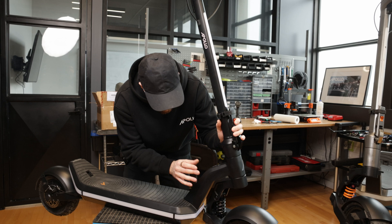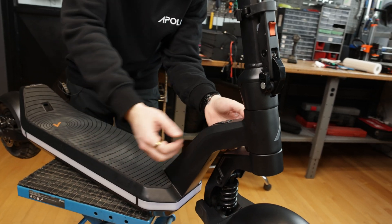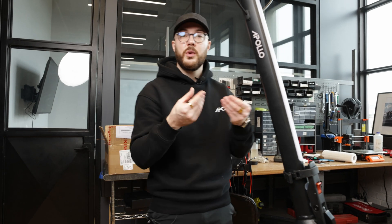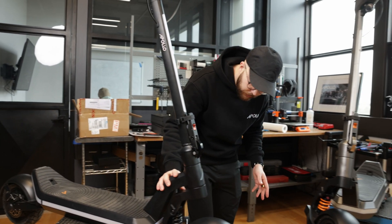Then if we continue, we have the neck of the scooter. We used the occasion to open the mold to reinforce it inside — it's going to be thicker here, not because there was any weakness, but just because we had some room in the mold to do it. We also have the charging port, which is the same as before.